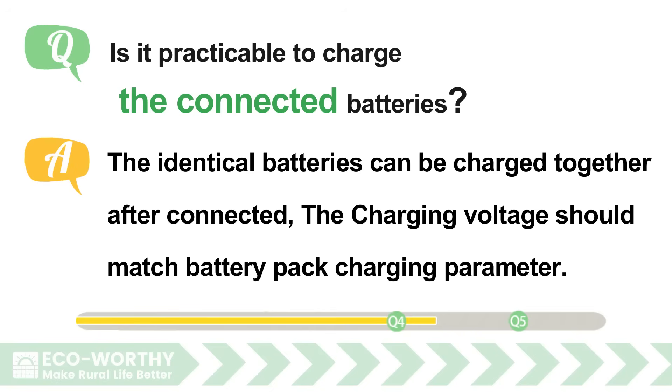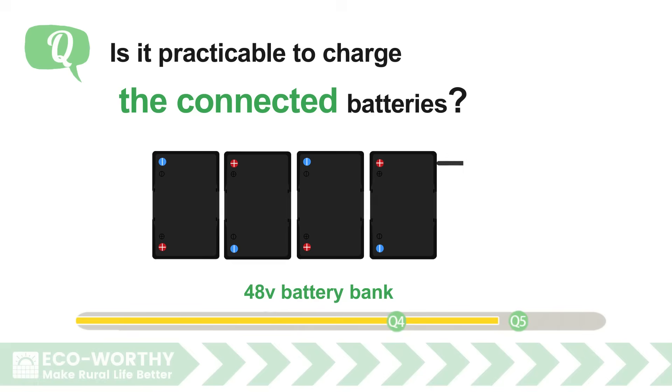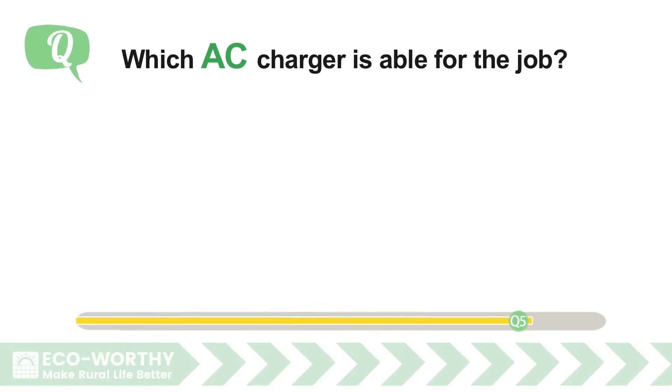Is it practicable to charge connected batteries together? Identical batteries can be charged together after being connected. The charging voltage should match the battery pack charging parameter: 24 volt battery bank charging voltage is 28.8 to 29.2 volt; 48 volt battery bank charging voltage is 57.6 volt.